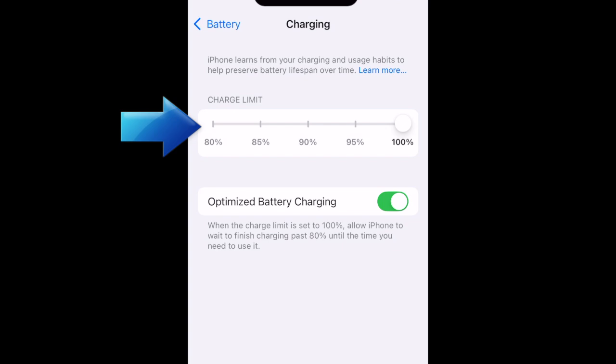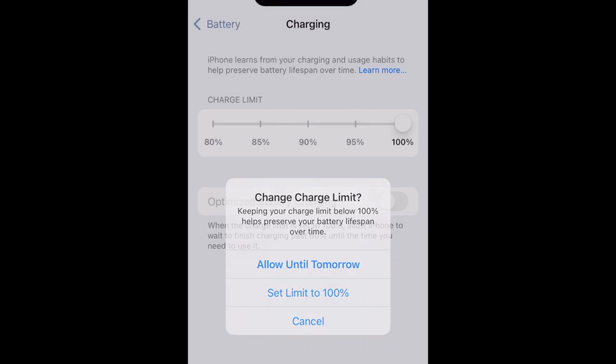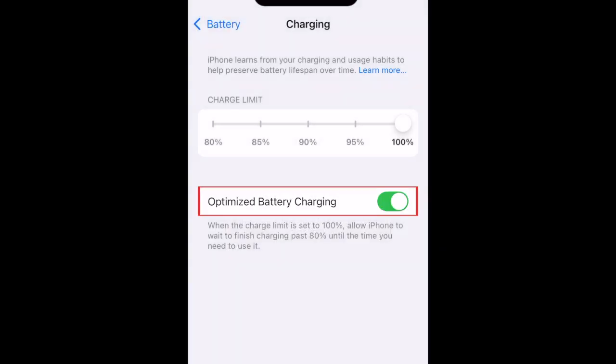You can set it anywhere from 80 to 100%. If you keep it at 100%, you'll have the option to enable Optimize Battery Charging, which is designed to reduce the wear on your battery and improve its lifespan by reducing the time your iPhone spends fully charged.